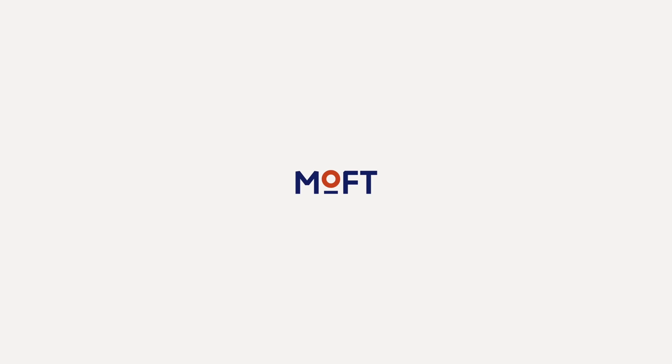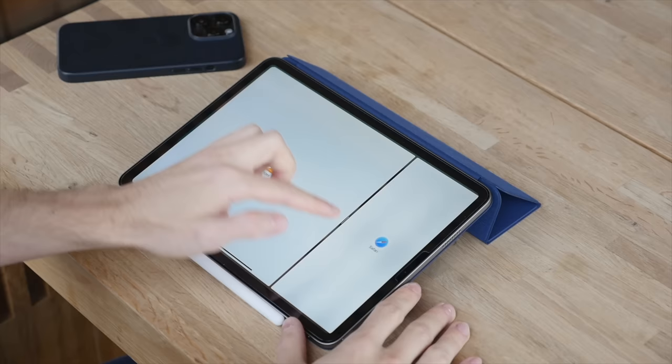This video is brought to you by Moft. So you've just got your brand new iPad — first of all, congratulations. Today I'm going to share with you the first 10 things that you should do to get the most out of your iPad in terms of its features, performance, as well as the battery life. This video is going to apply to all recent iPad models: the iPad, iPad Air, and the iPad Pro.